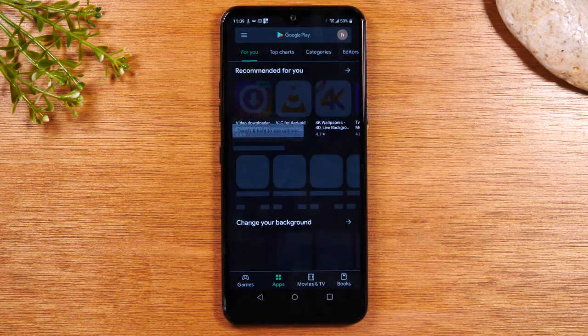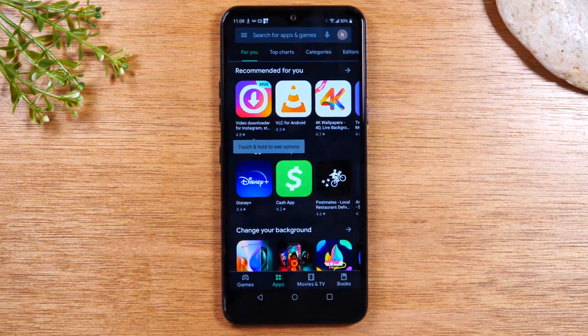So if you want to download a game, apps, movies, TV shows, and books — these are the different things you could download in the store.